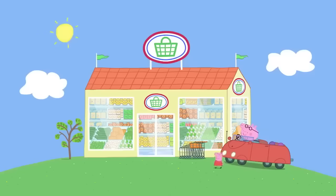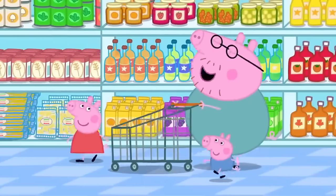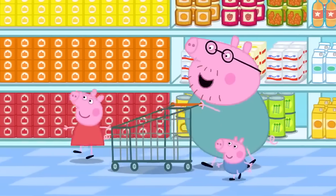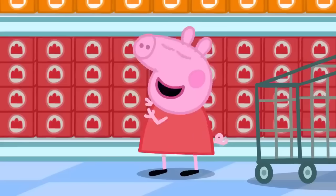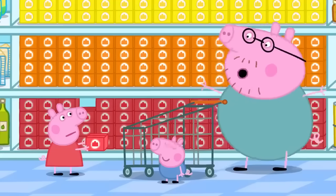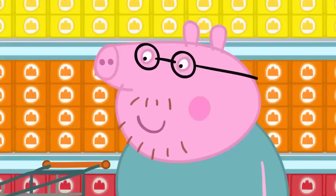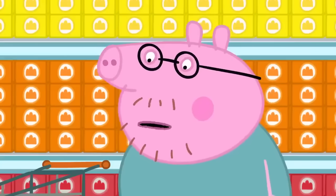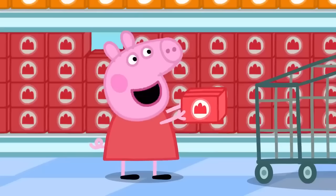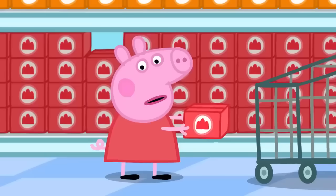Daddy, Peppa and George have come to the supermarket. Peppa asks what things they need to make jelly. Daddy explains they don't need flour, eggs, milk or butter — to make jelly, they just need jelly. The jelly doesn't look wibbly or wobbly, but they add water to make it wibbly-wobbly. The flavours available are strawberry, orange or lemon. George wants cheese flavour, but there's no cheese jelly. Peppa thinks Mummy Pig would like strawberry.